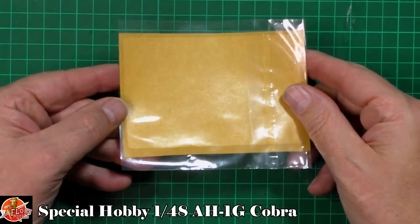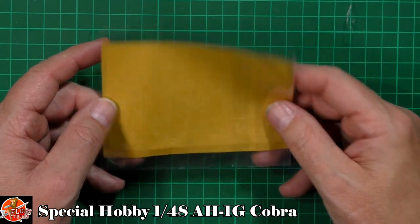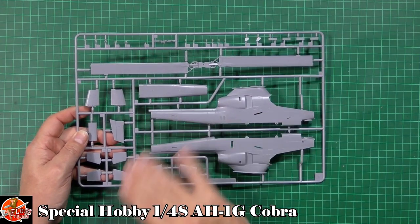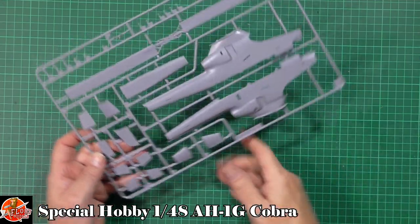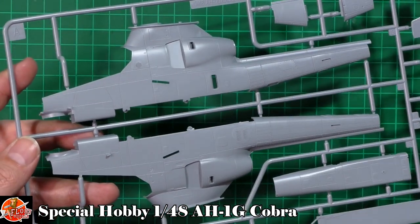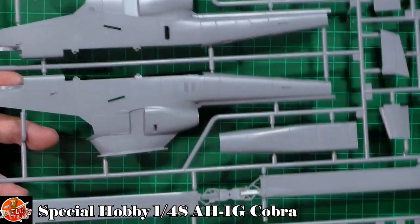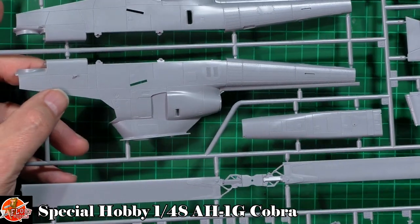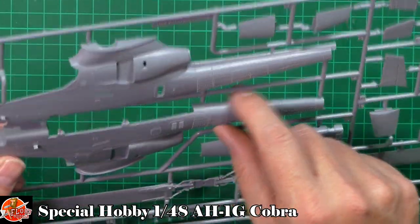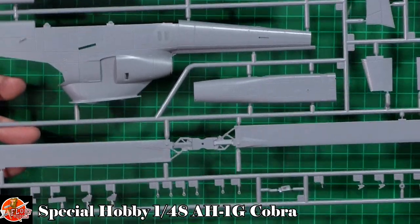We've also got a die-cut mask set with internal and external masks - a nice way of doing that all the way through. The main sprue itself is really nice. What I love about this is you've got a nice mixture of raised details and recessed details. Beautiful, sharp, crisp details. Special Hobby have come such a long way in recent years. I love the difference in textures - that's actually very, very sharp. These aren't just panel lines - you've actually got the access riveting around them as well. The raised rivets don't go on the bottom, which is good because you'd just sand them off anyway.